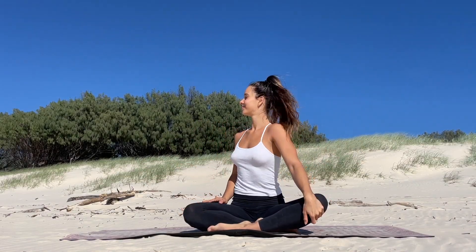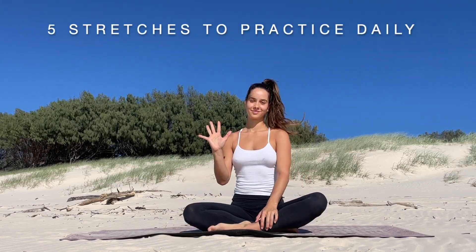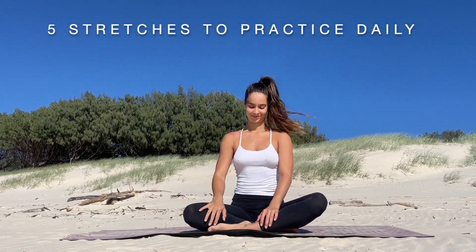Hello, thank you so much for joining me today. I am going to be showing you five stretches that I think everyone should practice daily.